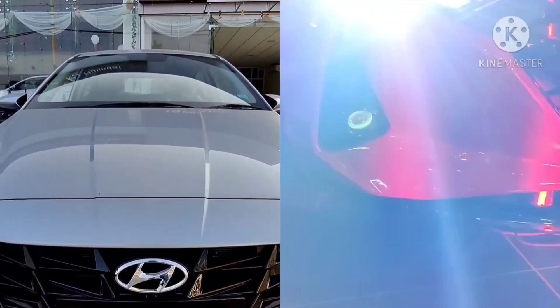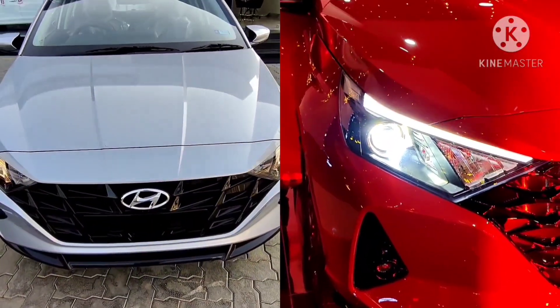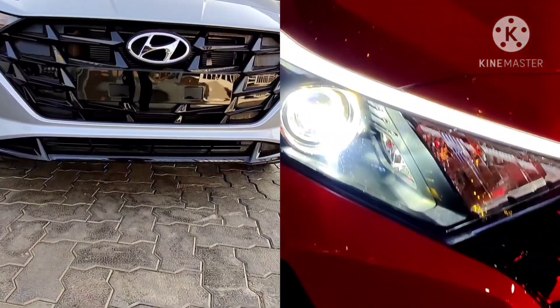The new Hyundai i20 gets bold and prominent hood character lines at the front, and this is the same across both the Asta optional variant, the sports variant, and also the Magna variant — so there are no changes in this regard.